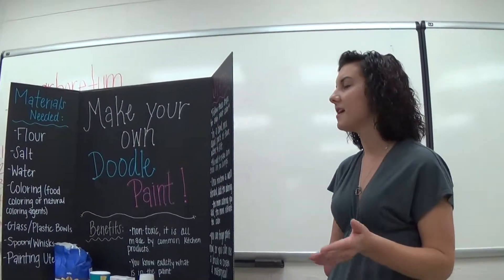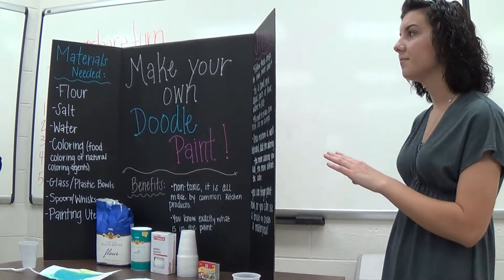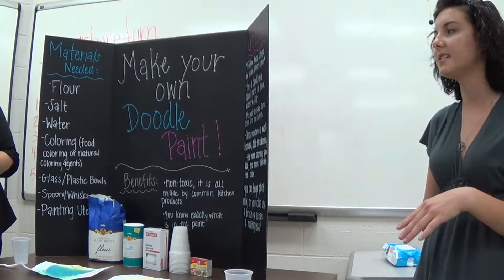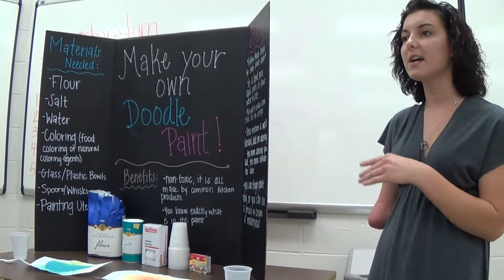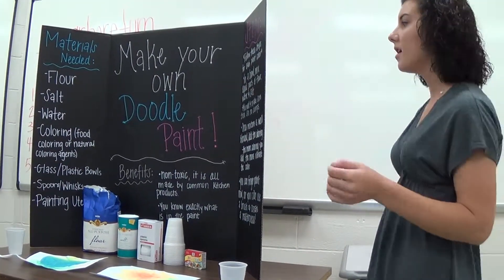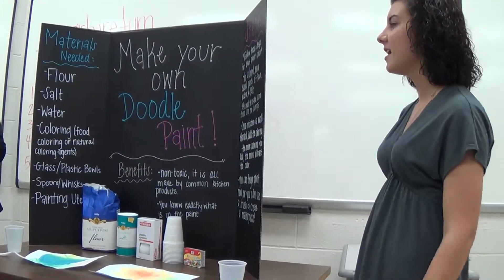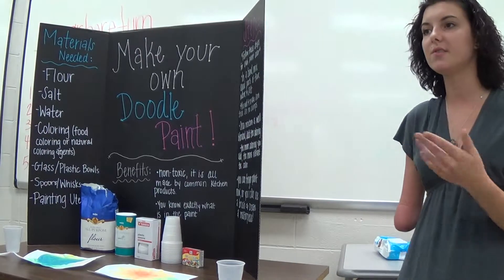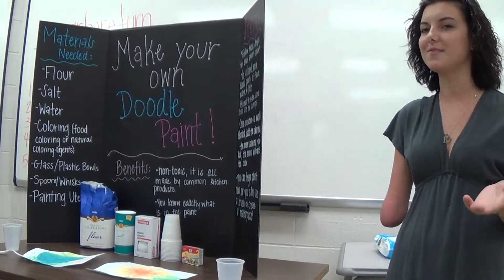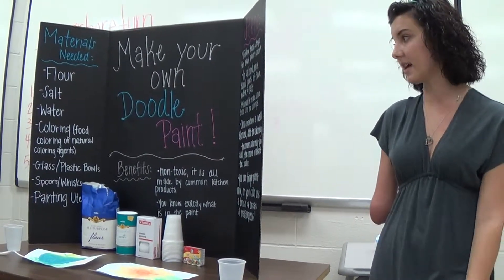The materials that you need for doodle paint — it's so easy to make, there's only four things you really need. There's flour, which comes from wheat that is grown in the United States and even in Kentucky. There's salt, which is mined in China mostly, but the U.S. is a close second. And then water — we have spring water from Kentucky, everyone has water. And then coloring agents, which you can use food coloring from your supermarket, or you can go a step further and go to your farmer's market and get blueberries, strawberries, any kind of natural coloring agent like that.